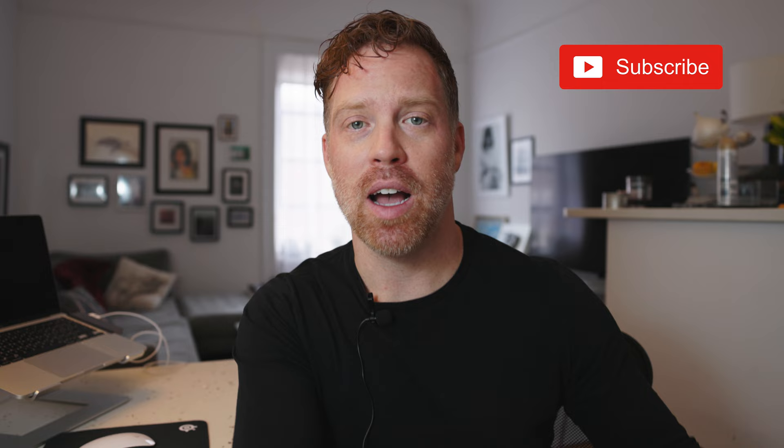So if you end up finding this video helpful, please give it a like and consider subscribing to the channel. I put out a new video every week, and with that, let's jump right in.